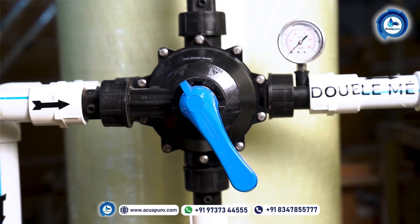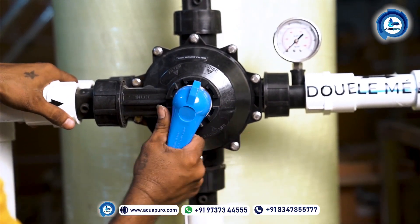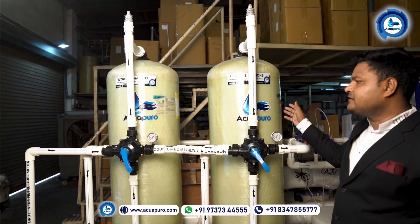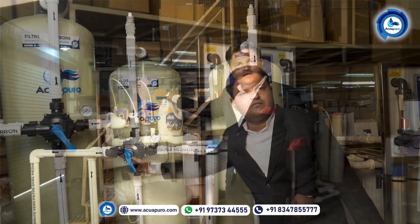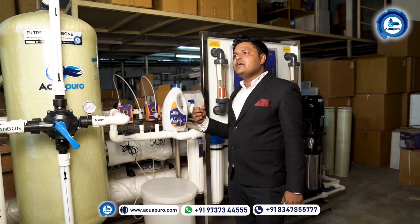The filtration process is going on. When you would like to do the backwash, you should put this position like this. When doing backwash for this carbon filter, make sure the position of the multi-port valve for the sand filter remains in filtration mode.